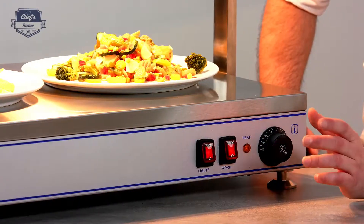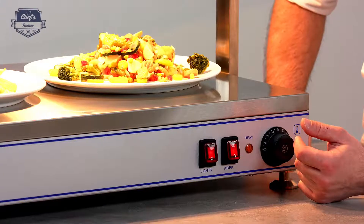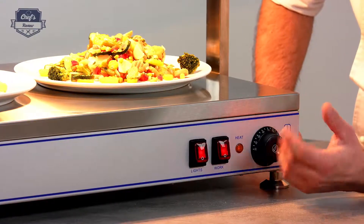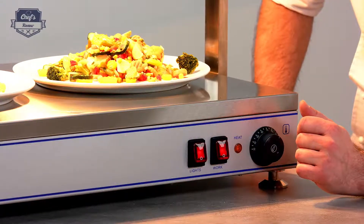One remark: whatever you put on top — and you can put gastronorm or any ceramic dishes — make sure the ceramic dishes are heat-proof as well, so they won't break on the surface. The surface may get really hot, especially when it is heating up to the desired temperature.